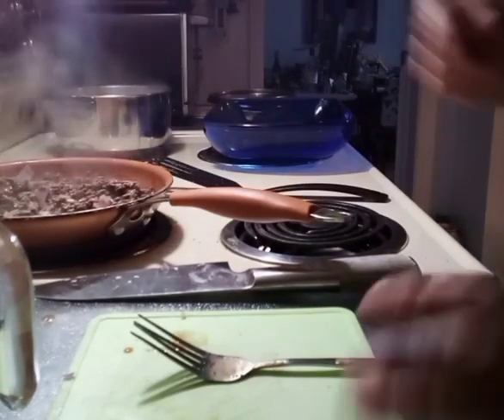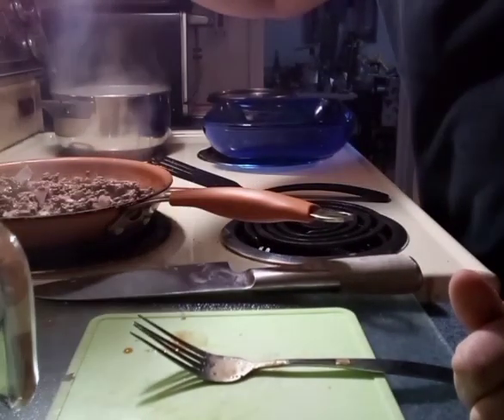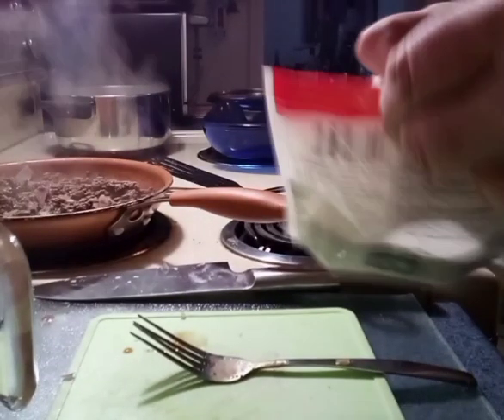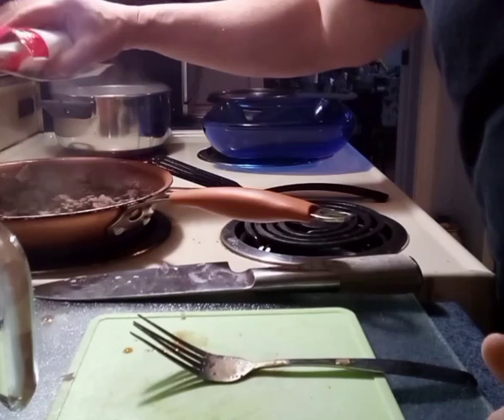We also need some pepper — pepper is super important. So we drain that, we get all the flavor. We're going to put a bit more of the fine herbs — that's basically basil and oregano.